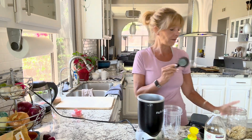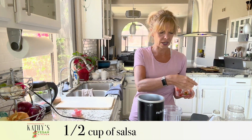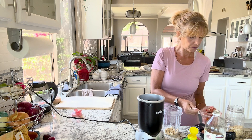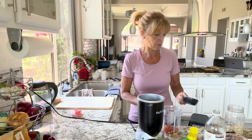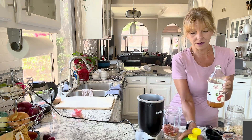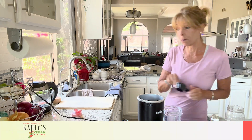All you need is a quarter cup of cashews, a half cup of your favorite salsa — I picked a chunky salsa, a medium because I didn't want it too spicy — a tablespoon of apple cider vinegar, a tablespoon of lime juice, and a quarter cup of water.